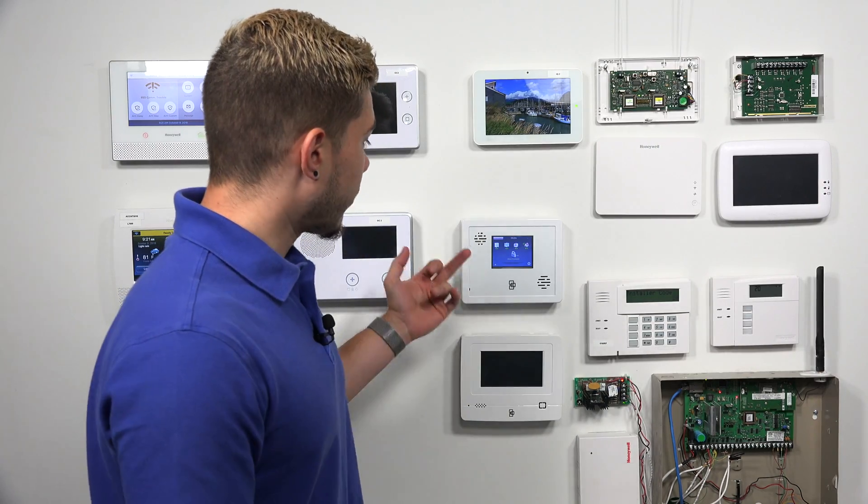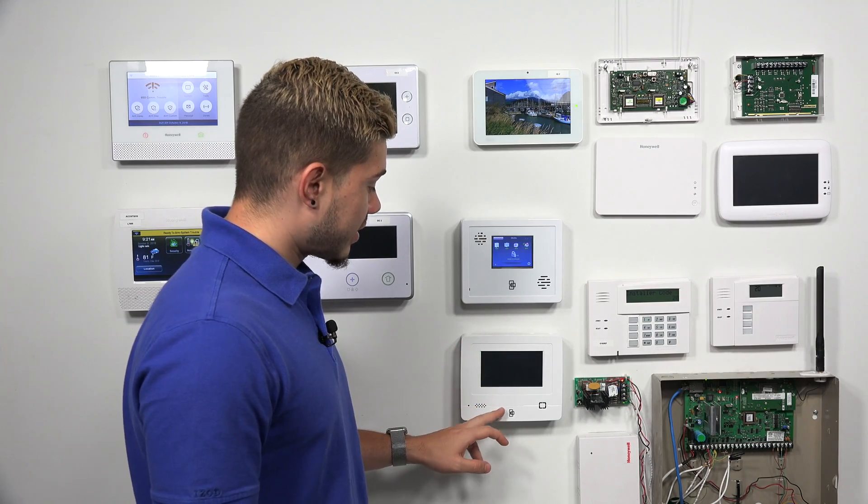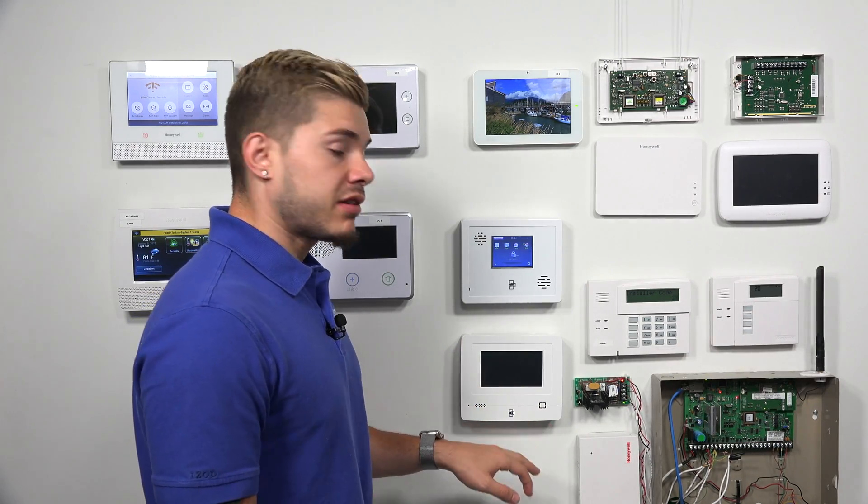Hey, DIYers. I'm George from Alarm Grid. Today, we're going to be going over how to get power to a Simon XTi and an XTi-5. My Simon XT has power, but my Simon XTi-5 I actually powered down, and I'm basically going to show you guys how to apply power from scratch.